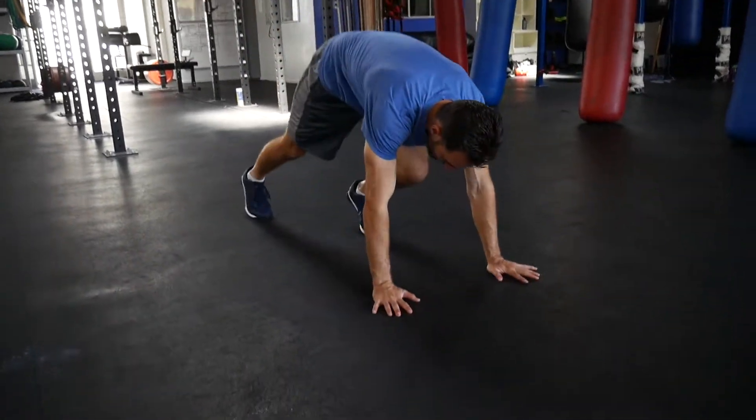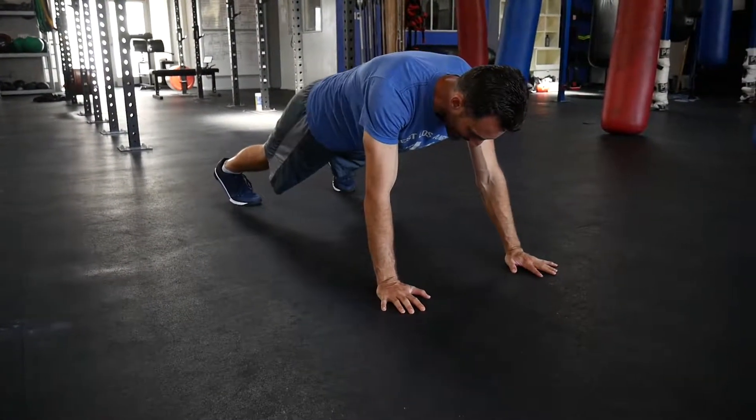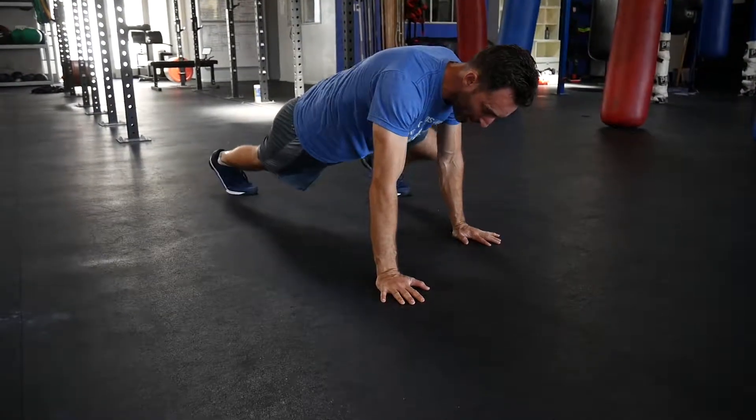Our next weight loss exercise is going to be the Spider-Man Crawl. This exercise is going to work almost every single muscle in your body. We are going to start down on the floor in basically a push-up position, and we're going to bring one arm back and one knee up on the same side.